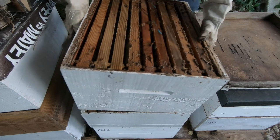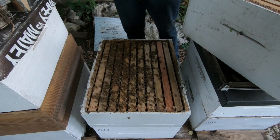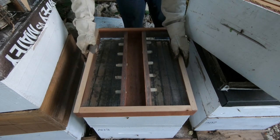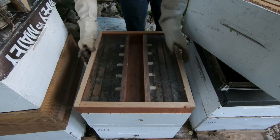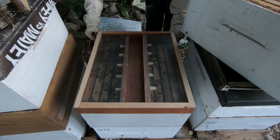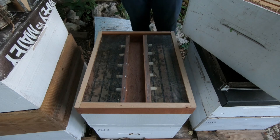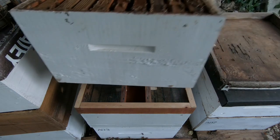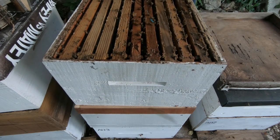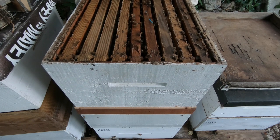We lift up the super, revealing the second chamber, and it's as simple as taking the bee escape and putting it right here like that. Just like that, the bee escape is already introduced, and then we're going to put the super back on top of the bee escape. And there it is — all done.